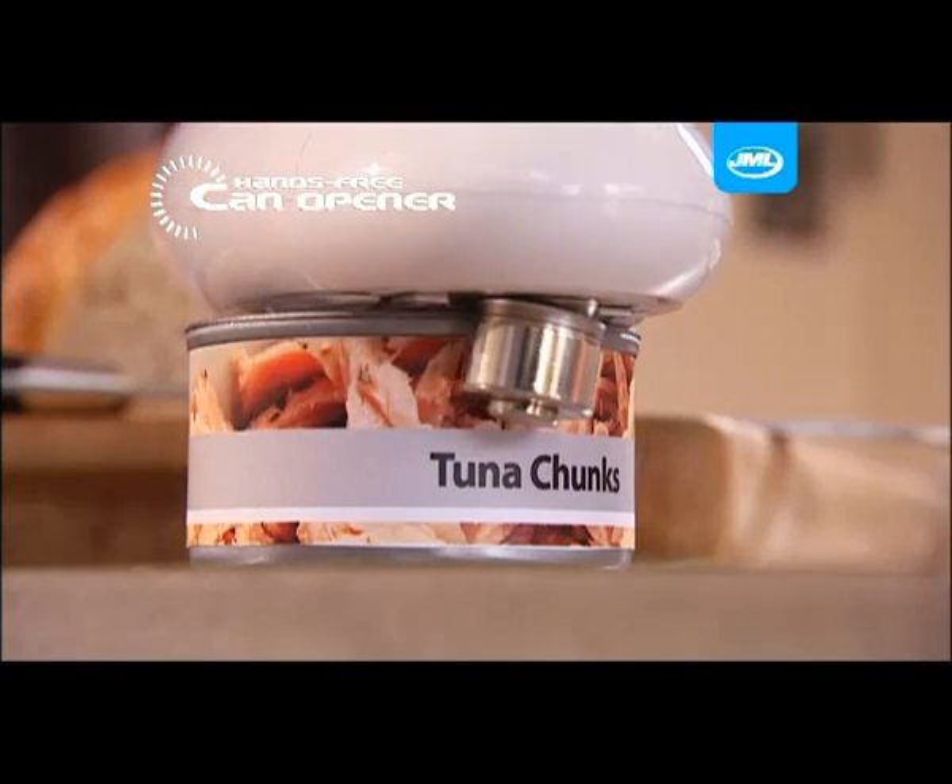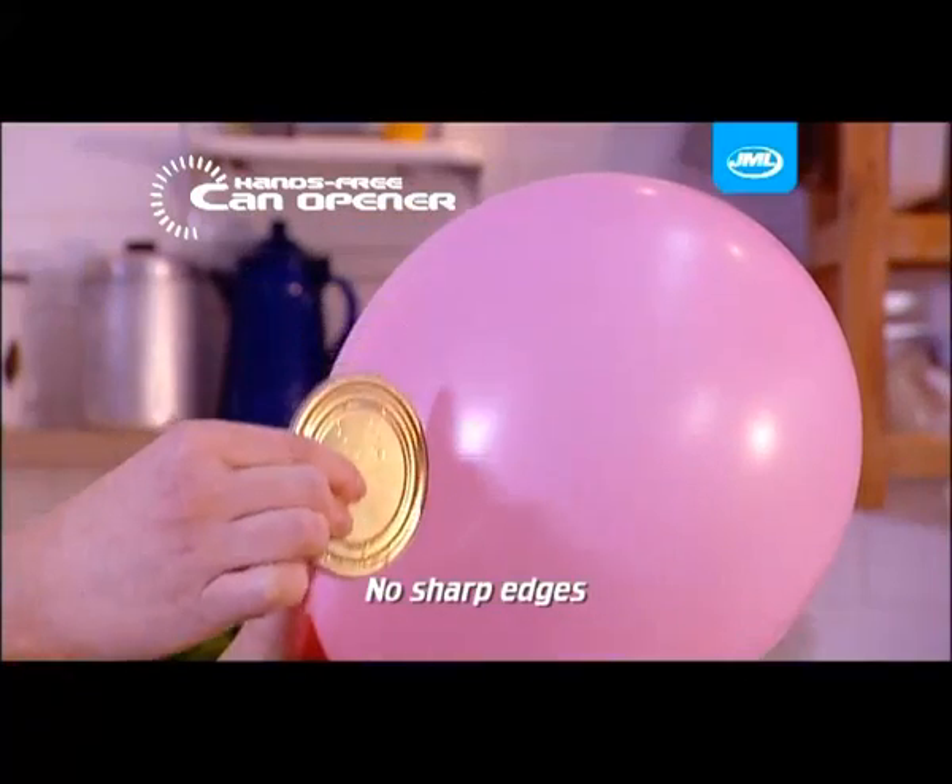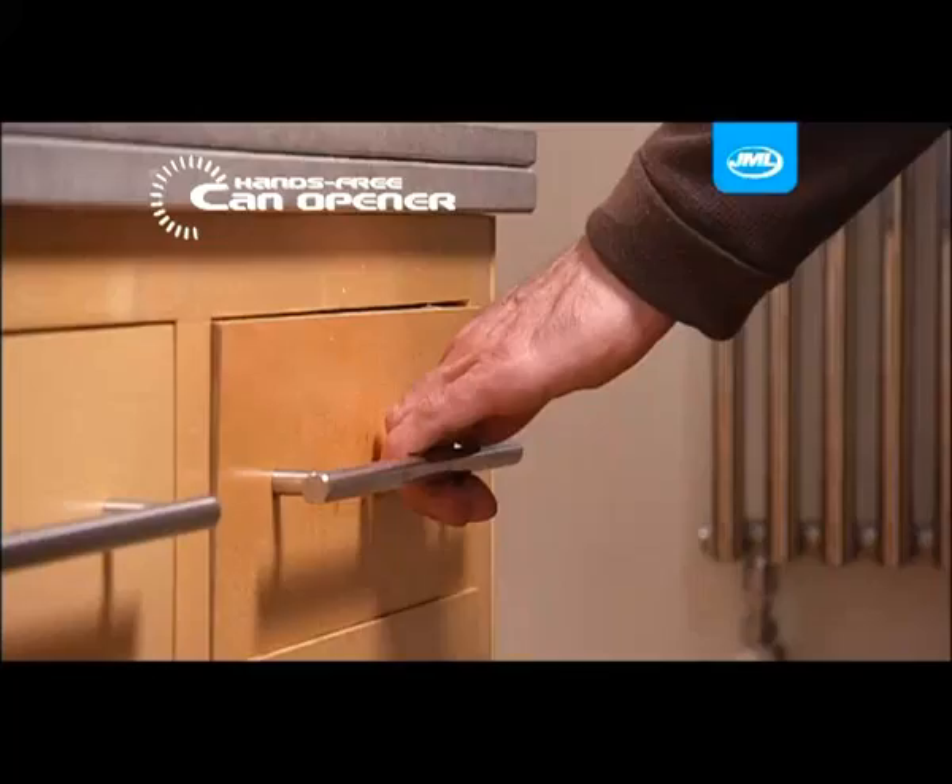And look at this. It cuts so neatly around the entire can edge, you can run the cutaway lid across a balloon without popping it. Amazing!